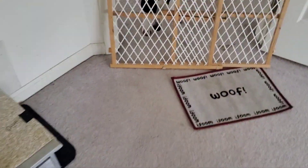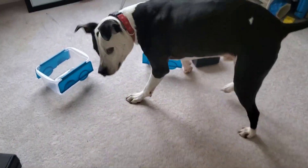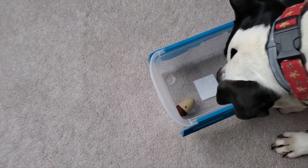Okay bud, you ready? Go find it! Go find it! Yes, very good, very good! Nice work, good job!